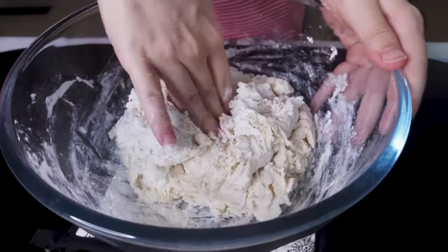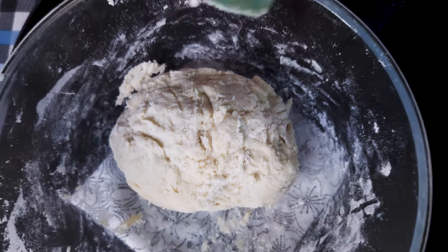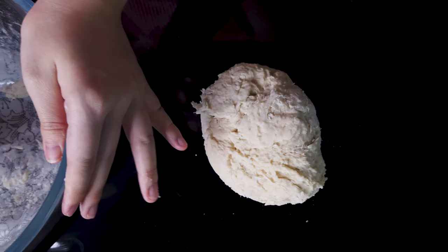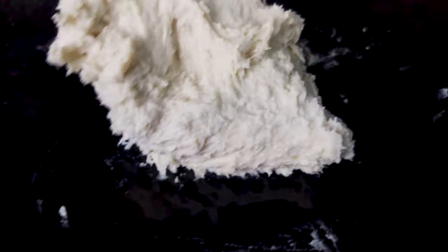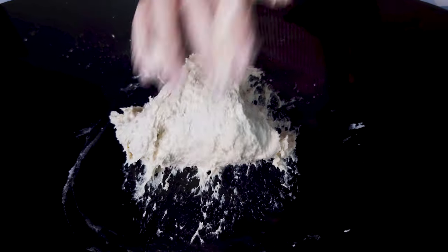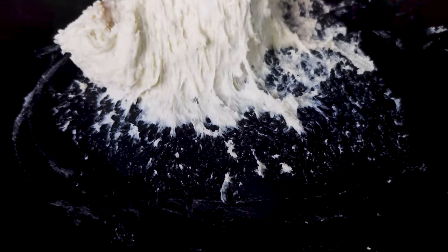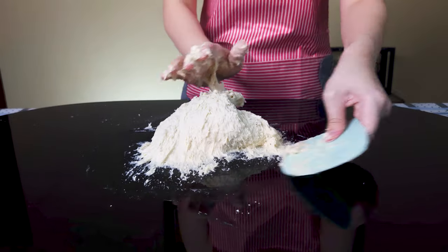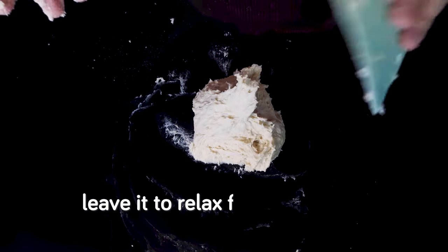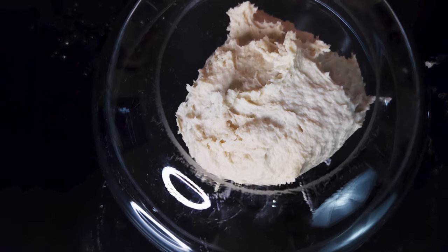Knead the dough using a straightforward back-and-forth motion. It's pretty sticky to start but should improve as gluten develops. Don't use too much strength — remember to stretch it out and pull it back. Knead for about five minutes until the dough is well combined and looks smoother. After five minutes it will still be a bit sticky, but that's okay. Cover it and let it rest for 20 minutes to relax and absorb the water.